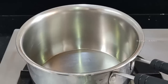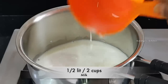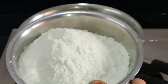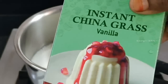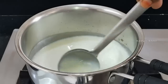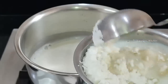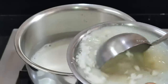Put a bowl of about half a liter. In this, we will add a liqueur. We will use instant chana grass — it is easily available. We will try it with vanilla. In this packet, we are using 100 grams of instant chana grass.